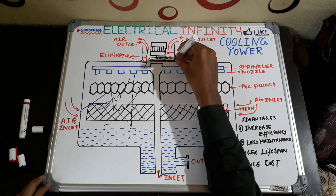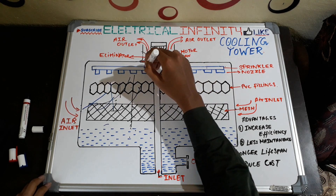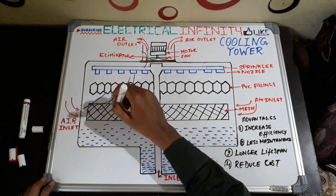Here you can see this is an eliminator, and this eliminator stops the water from getting out of the cooling tower with the air. Here you can see this is a mesh, and this mesh stops dust from entering the cooling tower water and acts as a filter.